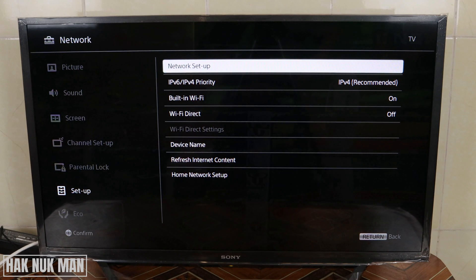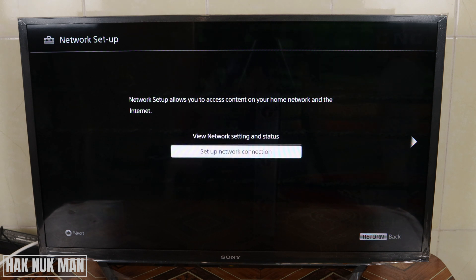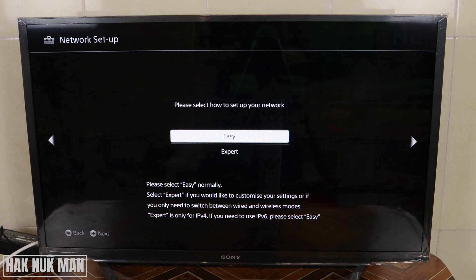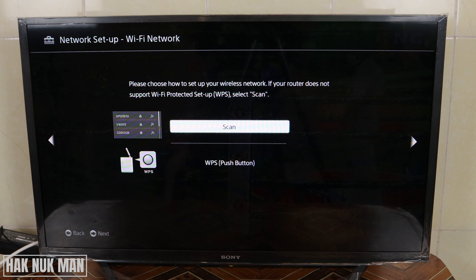Then you press the network setup. Here you can see the network status, but you need to select the setup network below. Then press select, press easy, and just press scan.